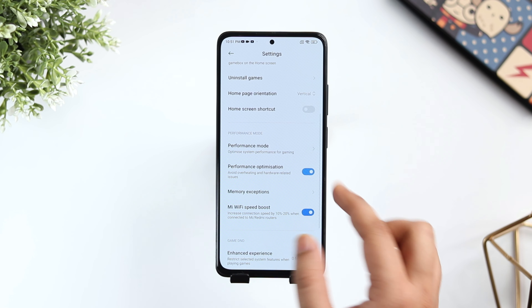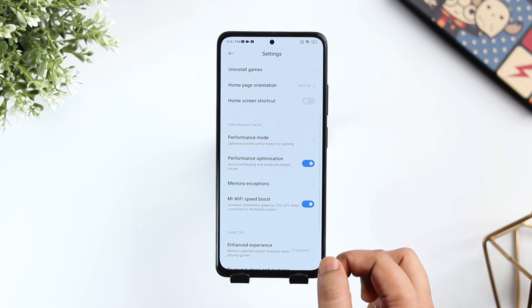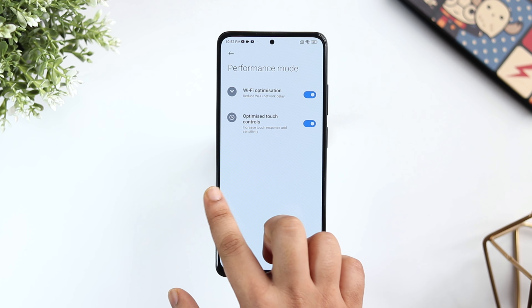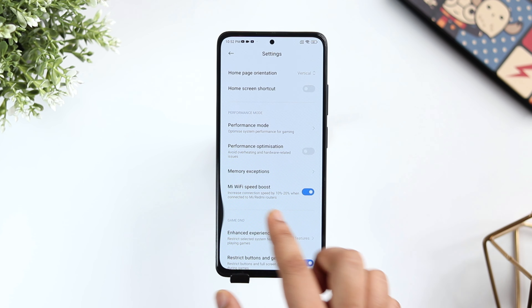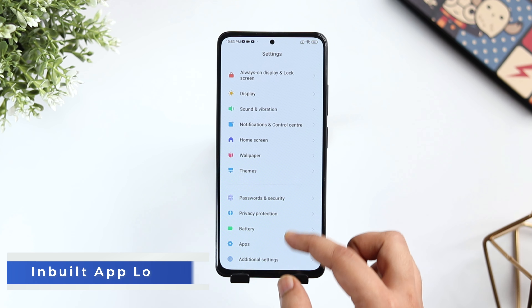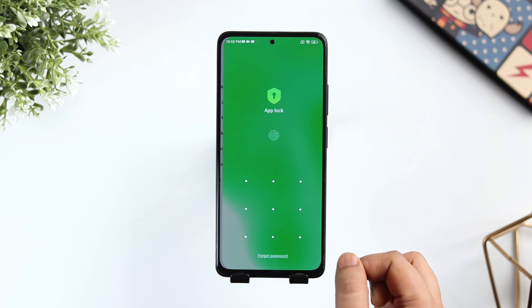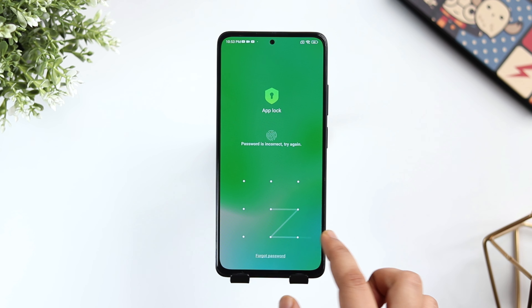If you search Game Turbo from the settings, here you can add all your games and if you play any game directly from here, it gives you options such as you can optimize the performance, restrict other system settings while playing games, activate the FPS counter and do a lot more. It definitely enhances the overall experience, so I will recommend you to start playing games from Game Turbo.